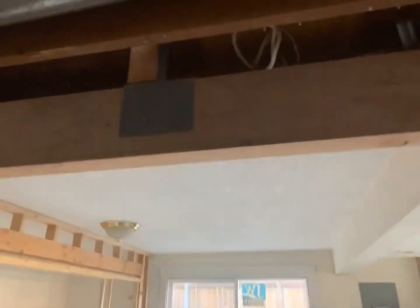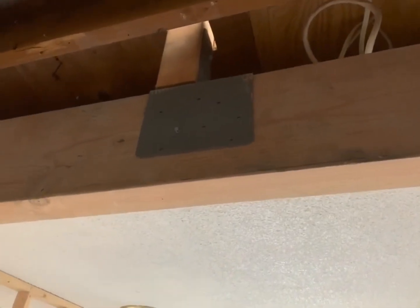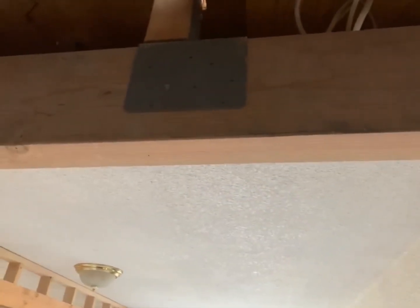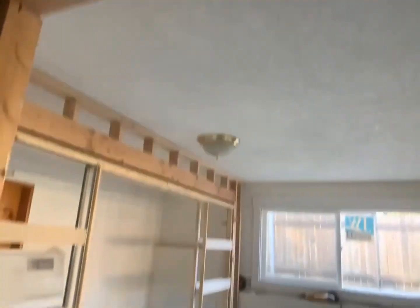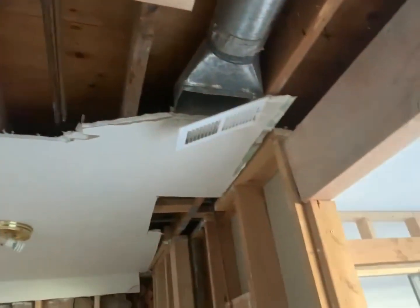There'll be a beam right here, and if you see there's a post coming down through the ceiling — or what would be the floor if you're upstairs — and this is going to carry the load across here. Then it's going to come down onto this footing here. The same thing will be over here, and then there'll be a partition wall that runs across here.